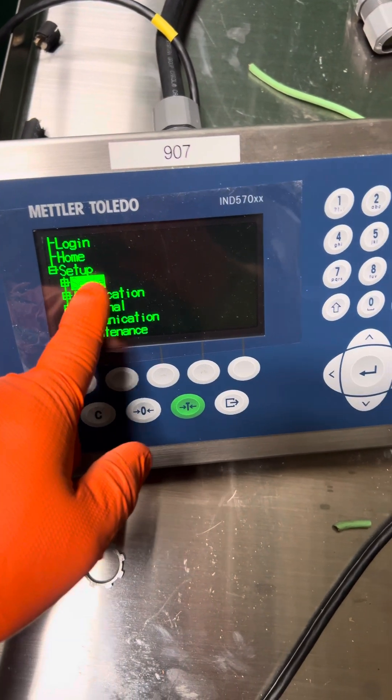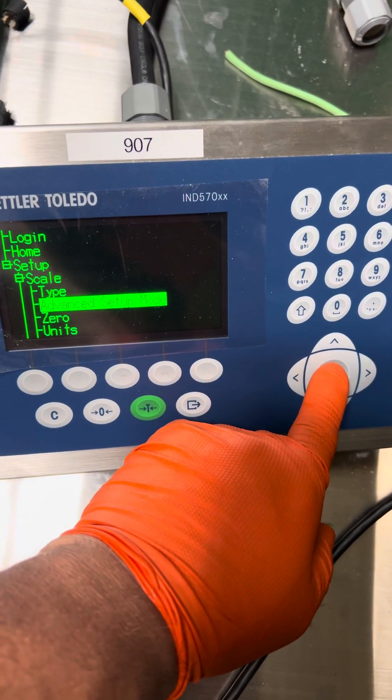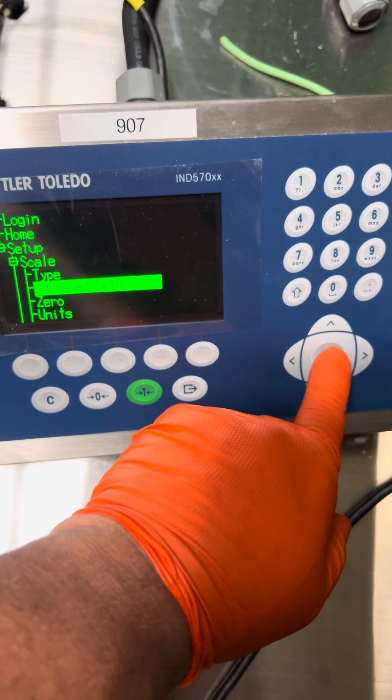You're going to scale. You're going to press to the right. Go down to advanced setup mode, press to the right. Enter.